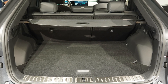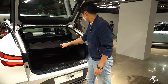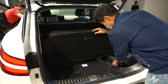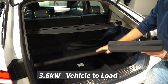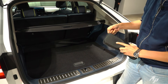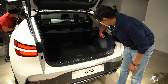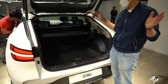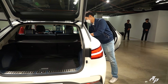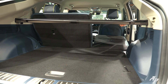The trunk is quite similar to those siblings. There's a cargo cover so you can hide items. There's also V2L support — it supports up to 3.6 kilowatts so you can use lots of household items. There's also a 12-volt charging port. If you need more cargo room, you can fold the second-row seats 60/40.